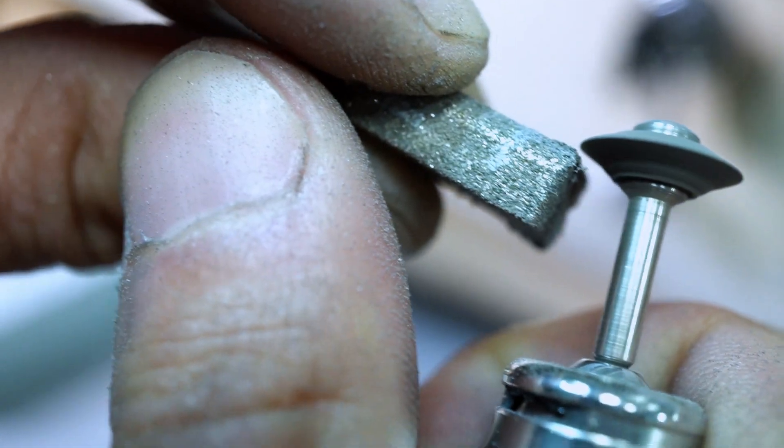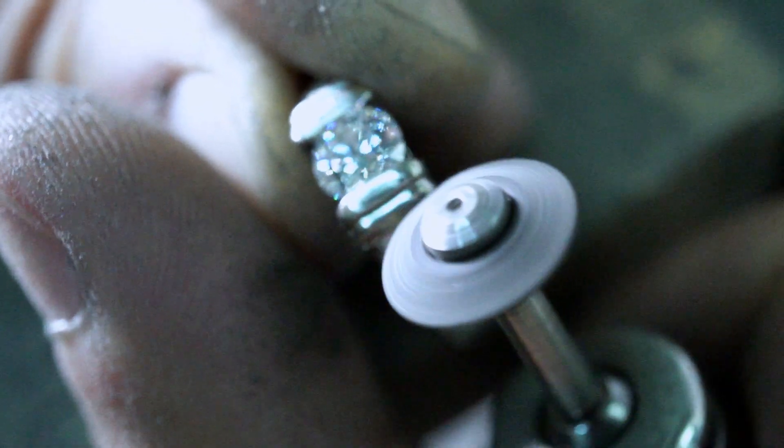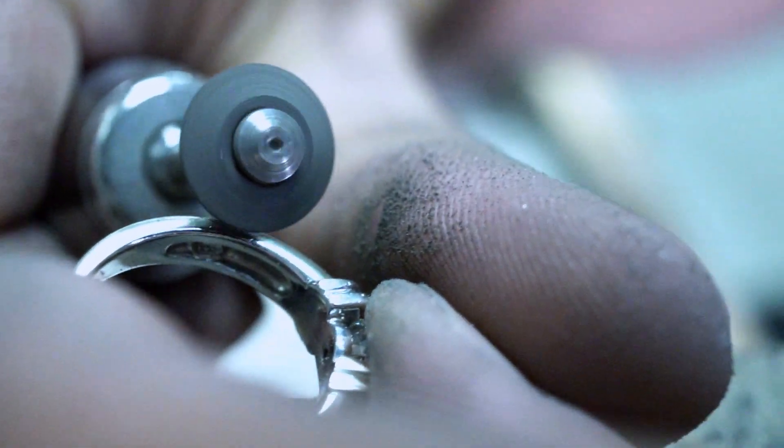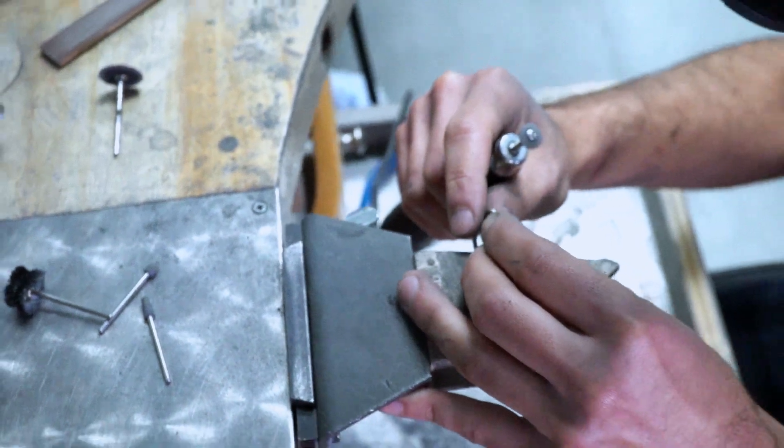Now that I've gotten rid of all the gouges and heavy scratching from the big wide areas of the ring, I want to go in with a very small sanding disc and get into the nooks and crannies of this ring — the areas where I can't reach with my big sanding disc.